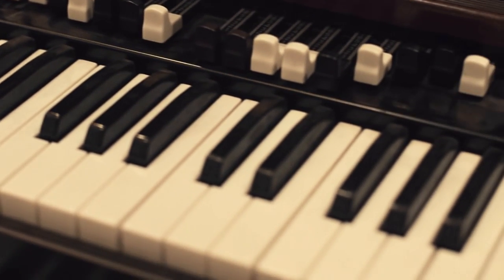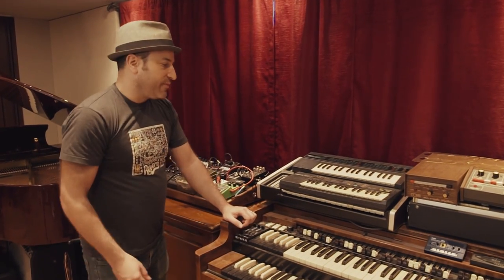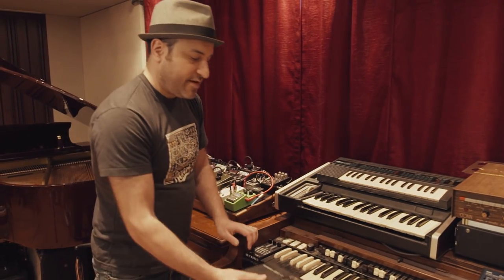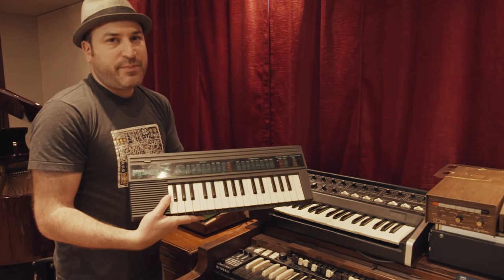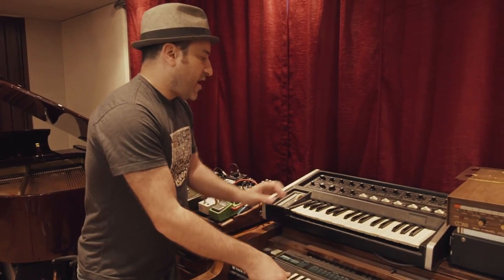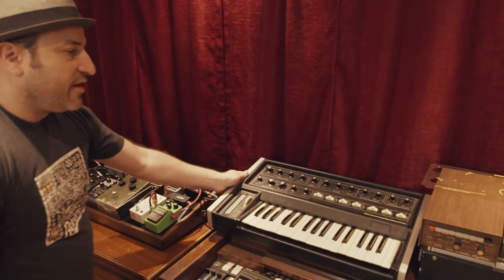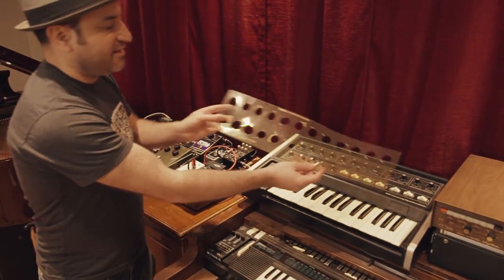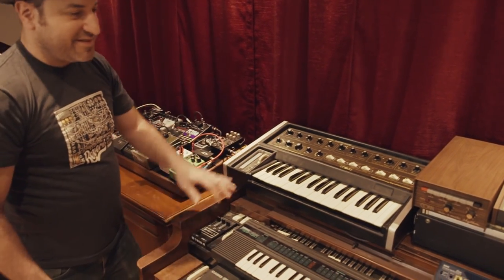On top of the Hammond organ we've got a few fun toys. This is a Casio SK-1 sampling keyboard — a classic. This is a Yamaha PSS-130, kind of a fun 8-bit sound to this guy. We've got a Micromoog synth right here — this is an amazing synthesizer. What's fun is that we've got these little presets that go on top; that's how they used to do presets, so we've got a bunch of those.